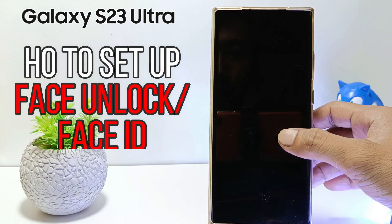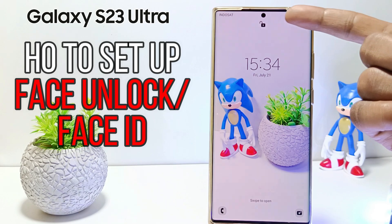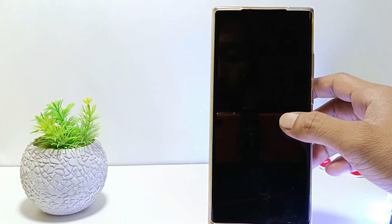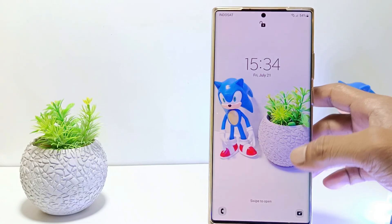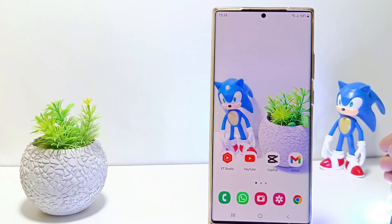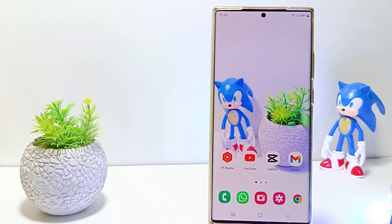Hello everyone. In this tutorial I'll show you how to set up face unlock on Samsung Galaxy S23 Ultra. This feature works to quickly unlock the phone screen using the user's face. How do you set a face screen unlock on the Samsung S23 series?